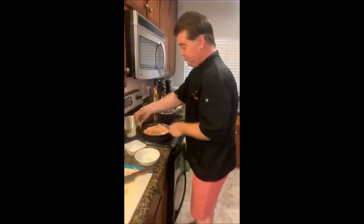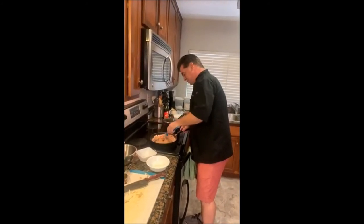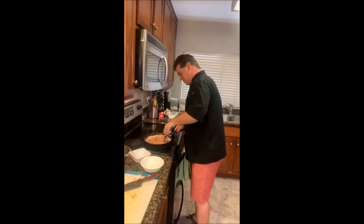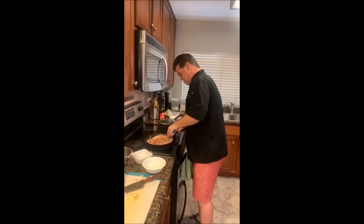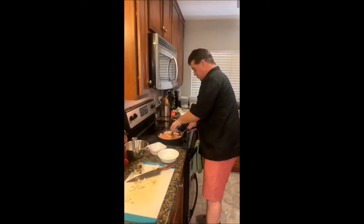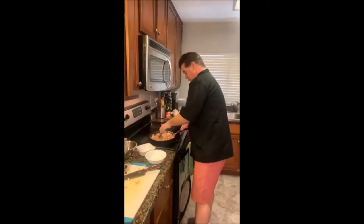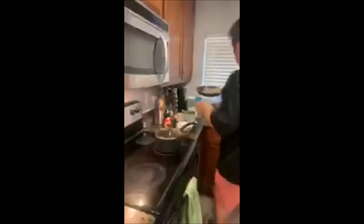I had some leftover, and the last thing we need to add is our almonds. We're going to let this heat for a couple of minutes until it starts to thicken. This sauce is going to go right on top of the chicken. Once it combines and thickens a little bit, I'm going to take it and put it into a bowl, and then we'll cook our chicken.